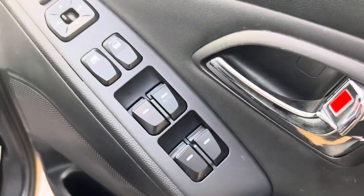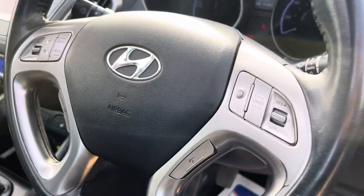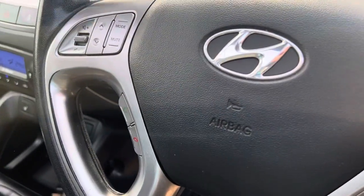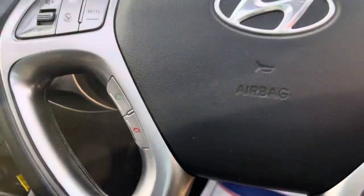All four electric windows, electric mirrors which are also folding, and you'll find things like cruise control there as well. On the steering wheel you've got all the usual controls, including your hands-free.